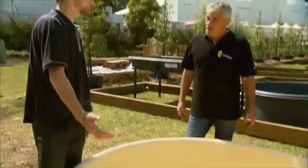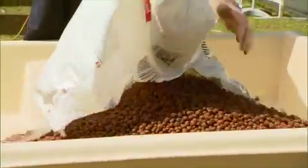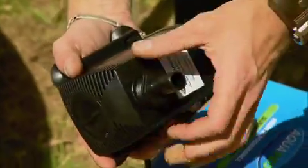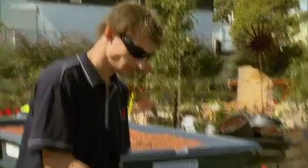Last week on Green Fingers we began setting up our fantastic aquaponics system at this year's Royal Show — a clever concept where the nutrients in fish waste feed plants, which then provide clean filtered water for the fish to live in. After letting the water settle for 24 hours, it's now time to add our fish and plants.